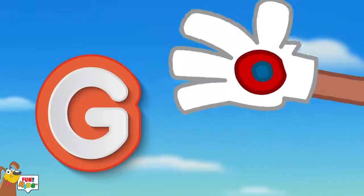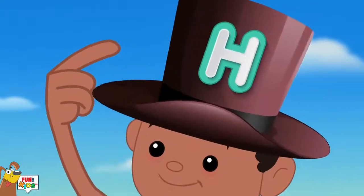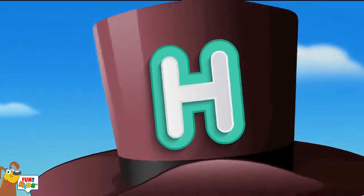G is for glove, g-g-g-glove. H is for hat, h-h-h-hat.